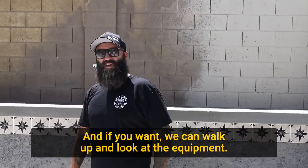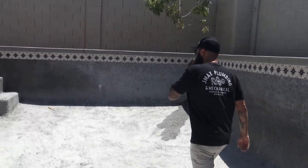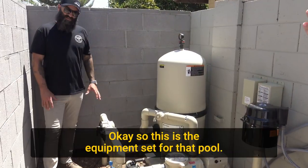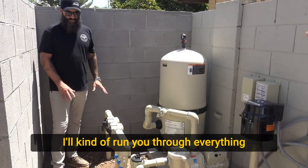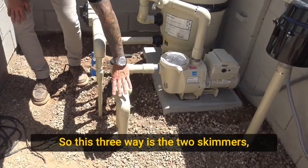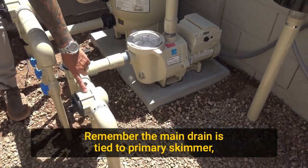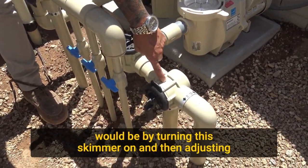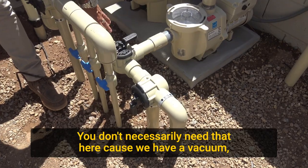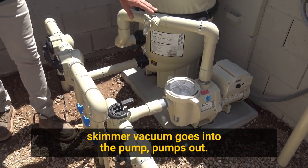We can walk up and look at the equipment — you can kind of see what it looks like on the business end of things. This is the equipment set for that pool. Everything in front of the pump is the suction side. This three-way is the two skimmers — skimmers A and B — and this is the dedicated vacuum port. Remember the main drain is tied to the primary skimmer, so the only way you can get suction there is by turning this skimmer on and adjusting your satellite valve in the skimmer to direct some flow to the floor. We don't necessarily need that here because we have a vacuum. So you've got skimmer, skimmer, vacuum — goes into the pump, pumps out.